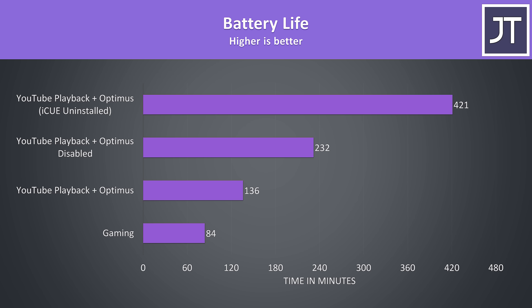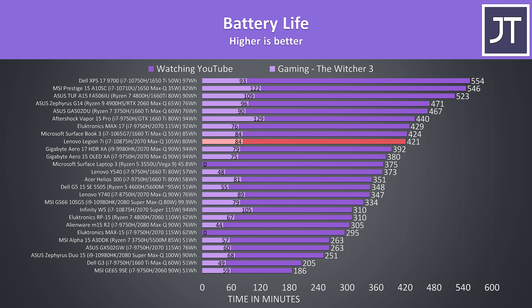I tested with screen brightness at 50%, background apps disabled, and all lighting off. I was getting almost 5 hours more battery life in Optimus mode by ensuring the Corsair software wasn't running. Even running with higher-power discrete graphics only was doing better than Optimus with iCue active. Given iCue was installed and running by default, I think this is a pretty poor out-of-box experience, but as it's software related, they could improve it in future updates.